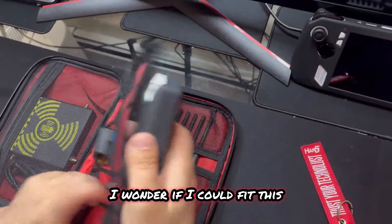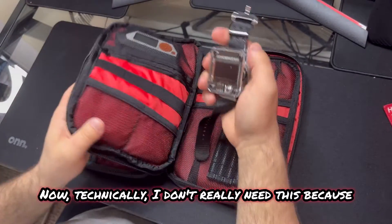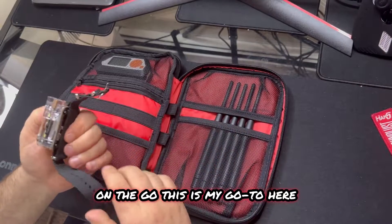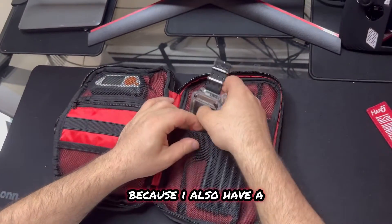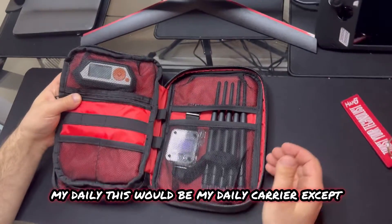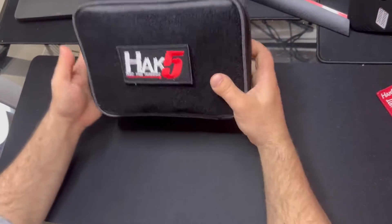Here's my Flipper Zero - no way, it fits right there. This is my de-auth watch. Technically I don't really need this because the Wi-Fi Pineapple does everything this watch can do and more. But this watch is nice to have when I'm just wanting to do some Wi-Fi penetration testing on the go. I also have an alpha adapter that does Wi-Fi 6 - I'll add that to my other bag. You can really fit all your daily carry tools in here. Everything fits really nicely.